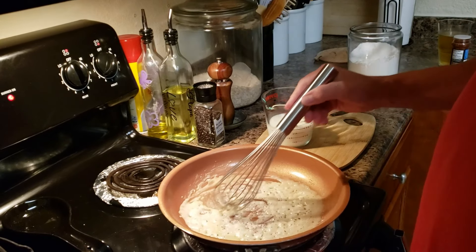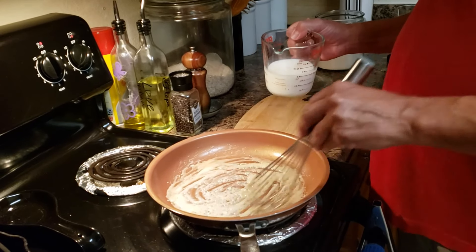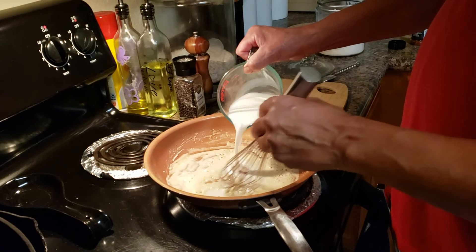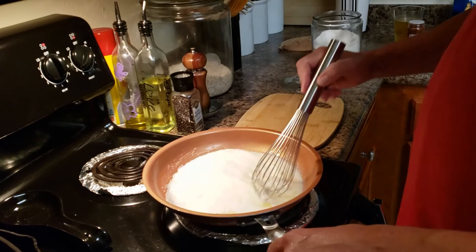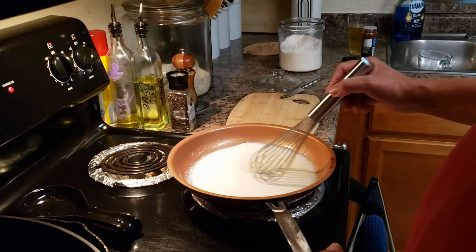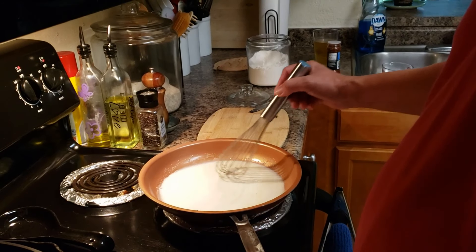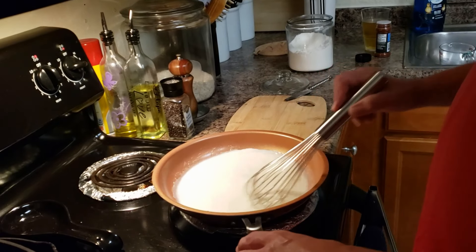I'm going to put a cup of milk in the pan as well, because that's part of our cheese sauce — that's what makes it creamy. Just put that in the pan, and then you're going to turn up the fire and bring it to a boil.